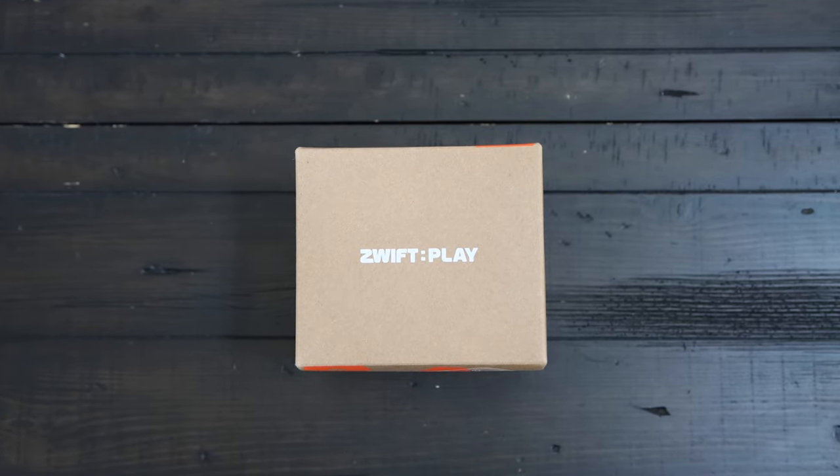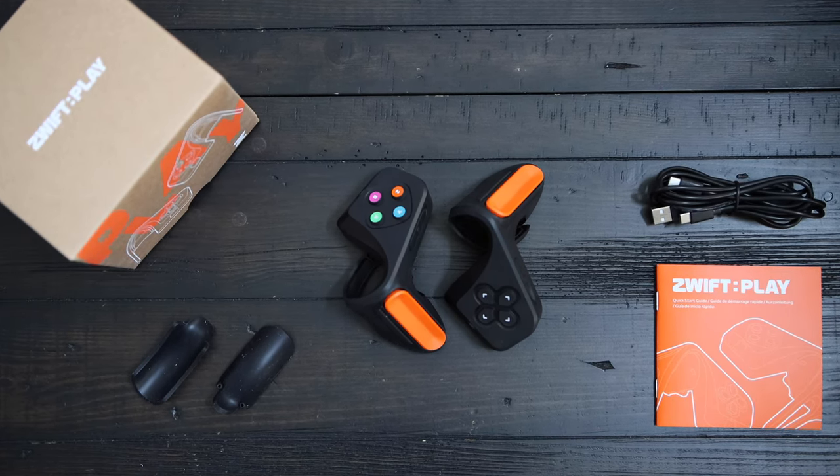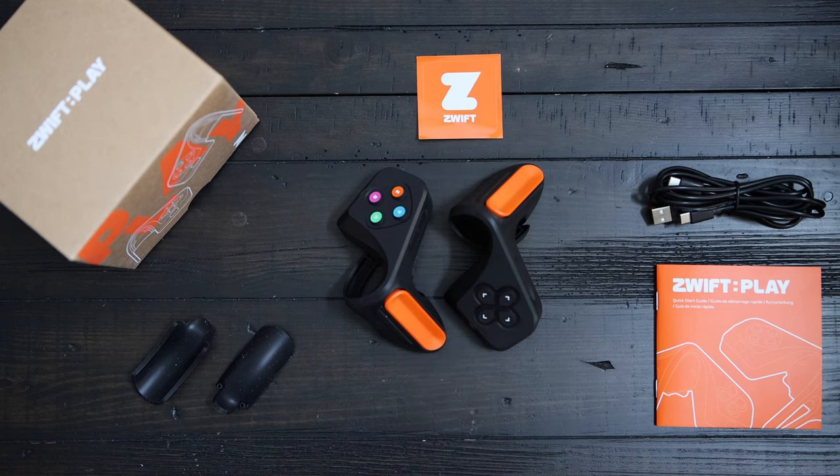So let's take a look at what comes in the box. The Zwift Play comes in a compact box and you've got the two controllers and a USB to dual USB-C cable for charging them up. There are also a couple of optional shims in case you've got different handlebars, and a Zwift sticker — which is the most important thing.